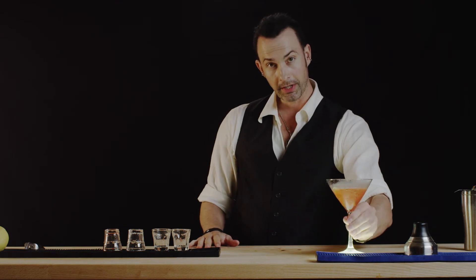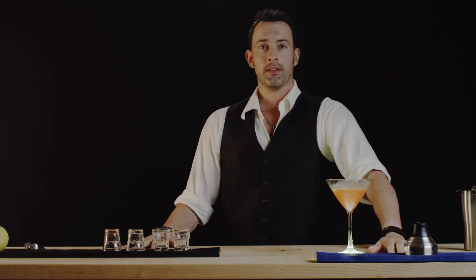And there you have the Jack Rose. Thank you for watching Best Drink Recipes. I'm Eli Montroy, see you next drink.